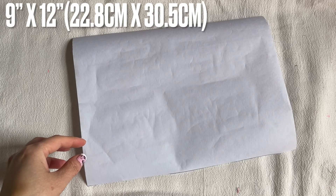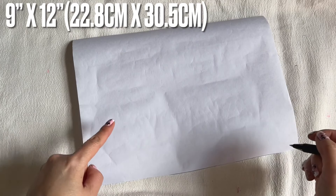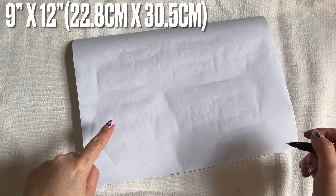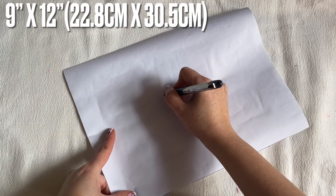Hi everyone, a face mask made by request that I'm going to show you. This is for men with a beard, or for the person looking for the larger, bigger size face mask. So this is 9 inches by 12 — very roomy.